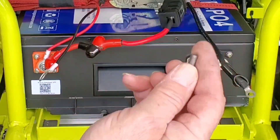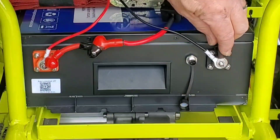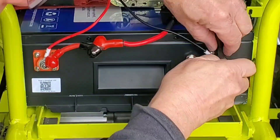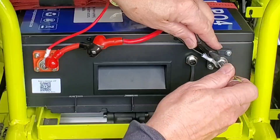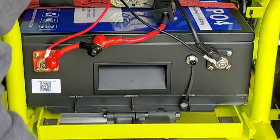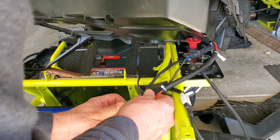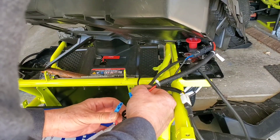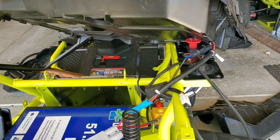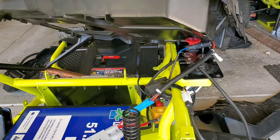Do the same thing on the negative side. The two smaller wires are for the DC House charger jumper. Tighten the cable bolts, then reconnect the charge port blue connector and reconnect the blue wire going to the charger interrupt.